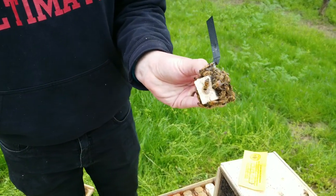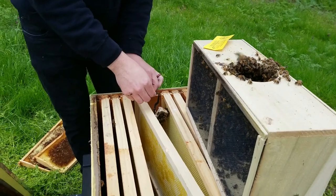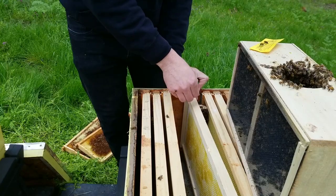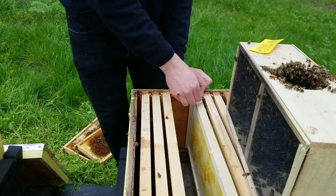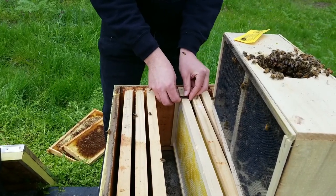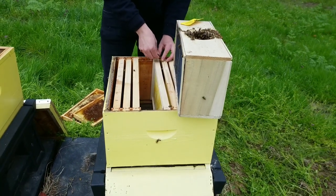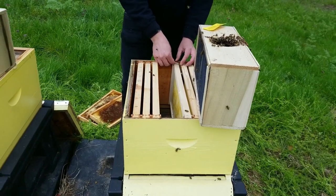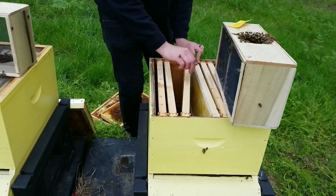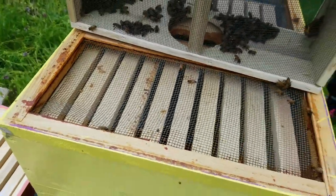There was a cork, and behind it is where the candy is — should take them a couple of days to eat through it. Meanwhile, the workers start building comb; if there's no comb, the bees have no reason to stay. Mike is wedging the queen cage into the frames so it'll stay put, and he said they'll come find her and let her free.